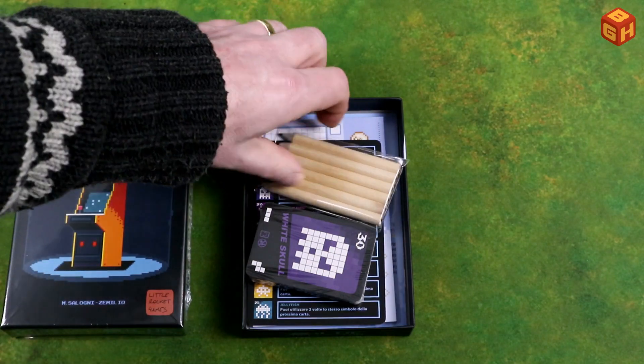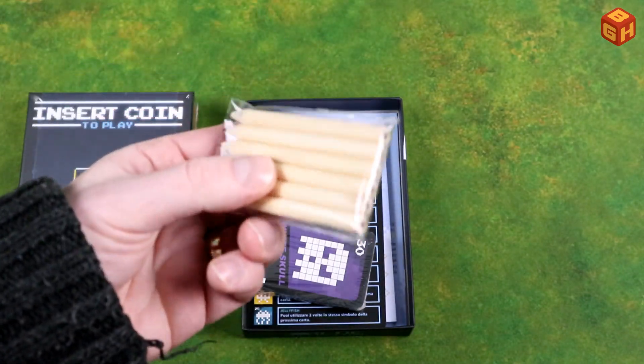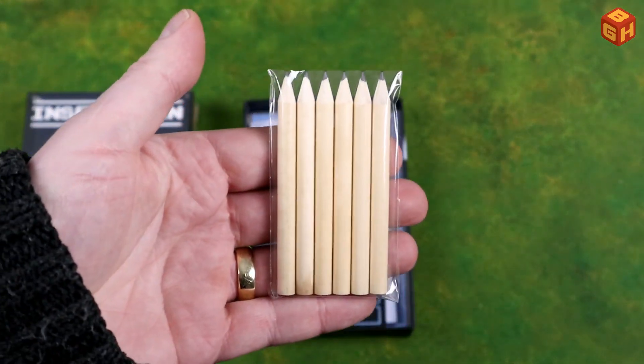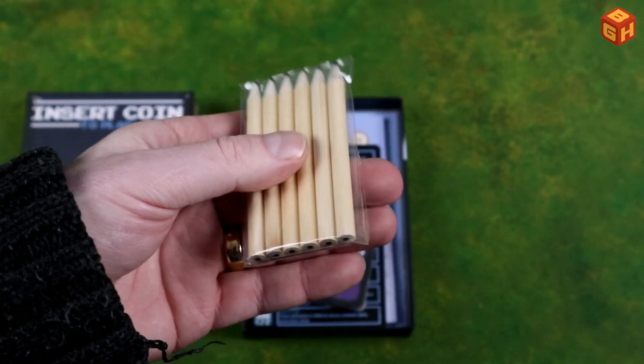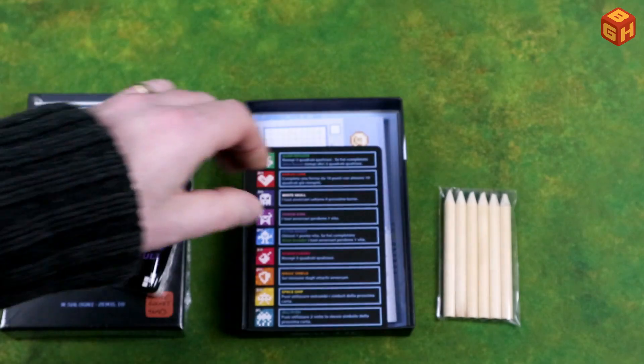So that looks kind of like a roll and write, or draw and write I guess. We have six little pre-sharpened pencils in here — that's great. We have a pack of cards which I will show you in a bit.